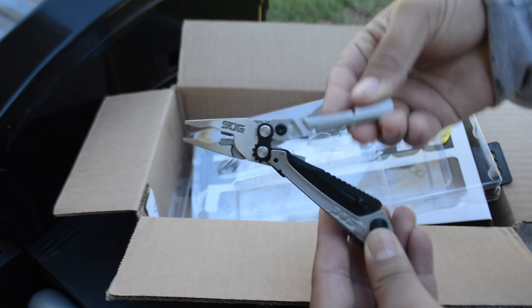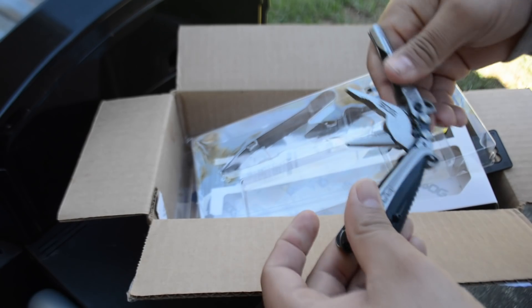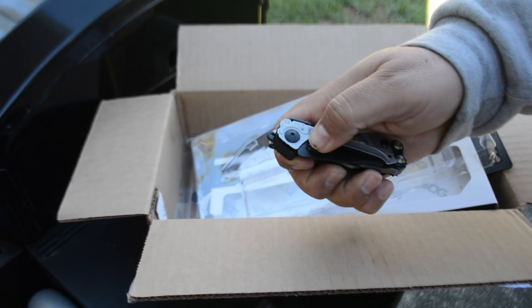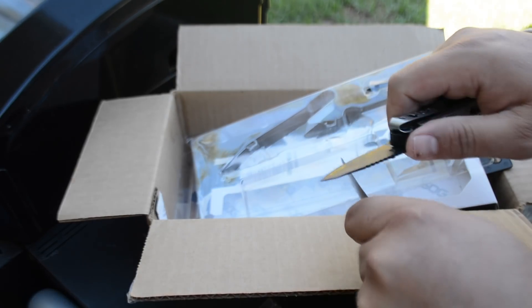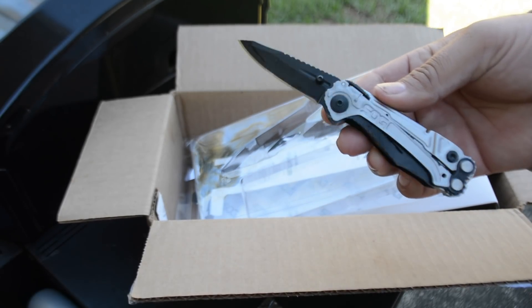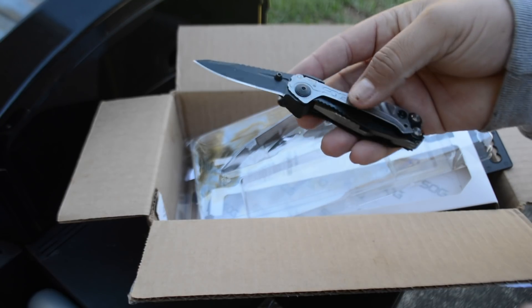Let's open it up — actually pretty cool. Remember, the philosophy on multi-tools is simple: multi-tools could get you out of trouble, but they would never replace actual tools. Let's see if this thing comes out — boom! Really really nice. I think we're gonna have to check this out separately in a dedicated video because I'm actually digging this multi-tool a lot. What do you guys think? Put your comments down below, and as always, God is in control.